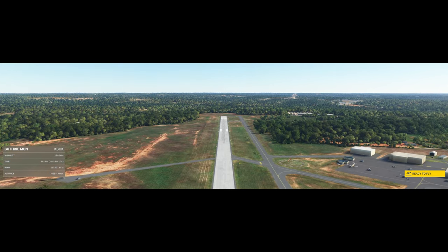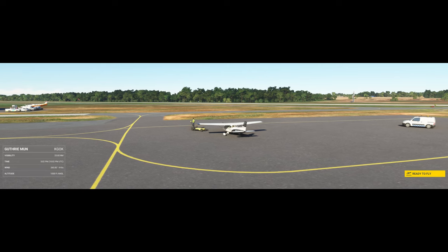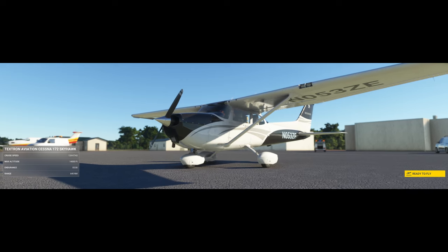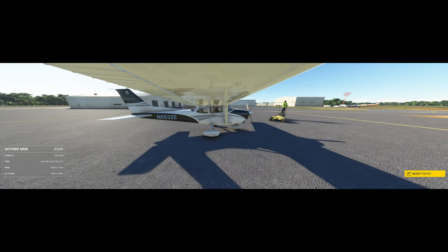Hey there, aviation enthusiasts! Welcome back to Adventures Act. Today we've got an essential topic for pilots of all levels: how to perform a power-off and power-on flight maneuver. Whether you're a student pilot or a seasoned aviator looking to brush up on your skills, this video is for you. So let's dive right into it.